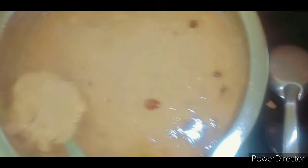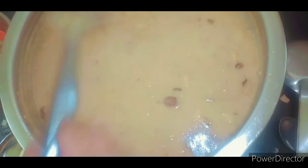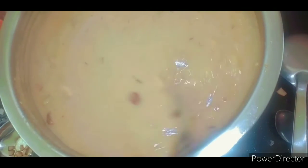Then we add the rice in the pan, and add the rice in the pan. I am going to put a glass on it.